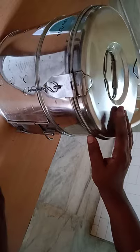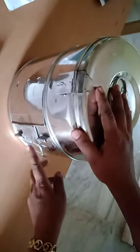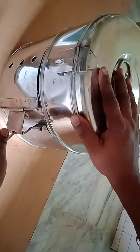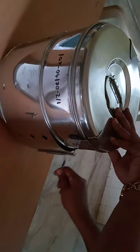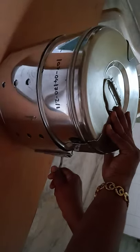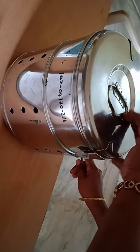Here you can see a metal drum. The locking system is visible, and this is the lid of the drum, made of stainless steel. Here you can see the hinge — like this, it will open. You have to shift it. Perforations are given to pass steam through the metal drum. When you move the hinge, it opens and closes. During sterilization, keep the perforations open; after sterilization, close them like this.